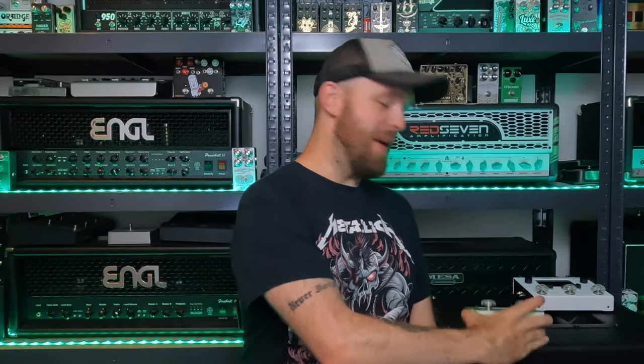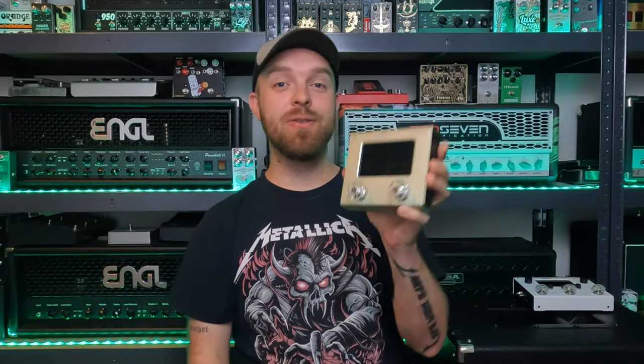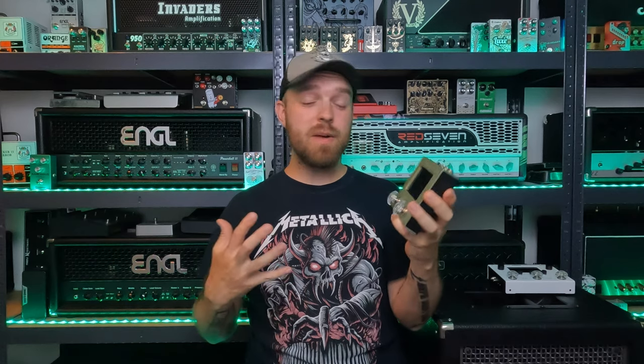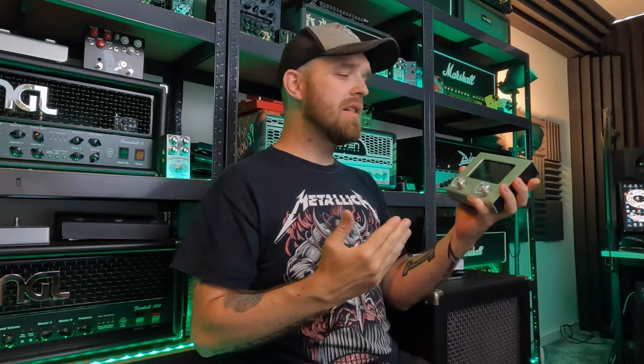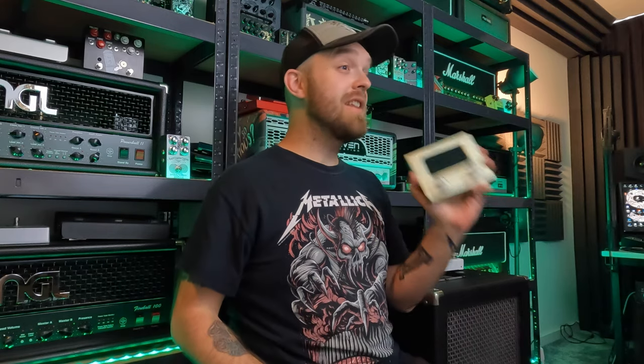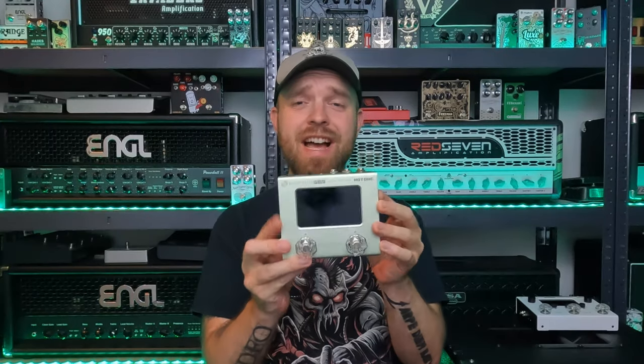In today's video we're checking out the Ampero Mini by Hot Tone. This tiny little guitar pedal basically houses a ton of effects. It's an amp modeler, there's a looper in here, and you can also use this as an audio interface and all that good stuff. And just look at how tiny this thing is — it's so awesome.